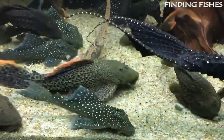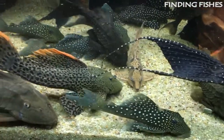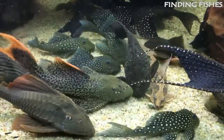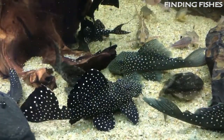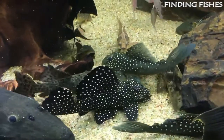Originally, this species comes from South America. Specifically, they are abundant in countries like Brazil, the Guianas, and Trinidad and Tobago. Plecos are a popular choice amongst aquarists because of their unique appearance and tank cleaning abilities. They are peaceful fish that can be housed in a community tank, are really hardy and easy to care for. They should be a great tankmate for giant danio.